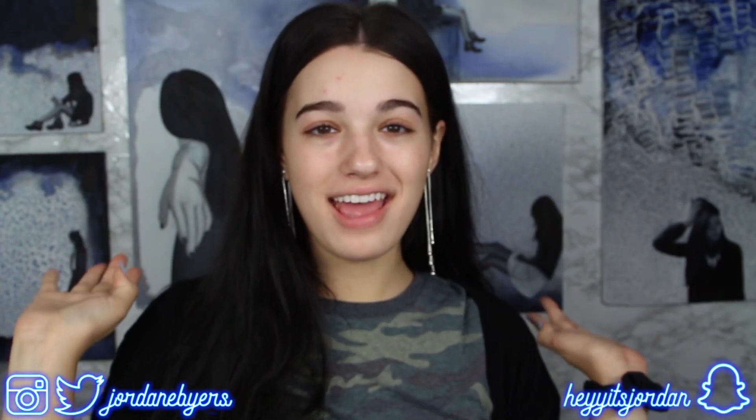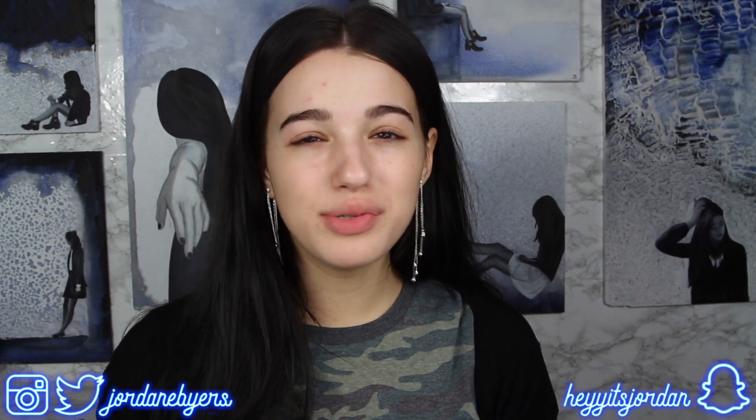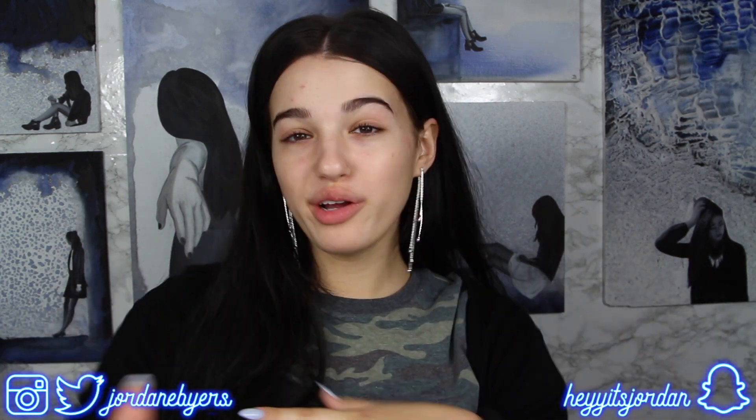Hi guys, it's Jordan Byers and today I wanted to start something really fun on my channel. I just wanted a way to express my creativity with you guys and kind of do a chit-chat tutorial type style thing.